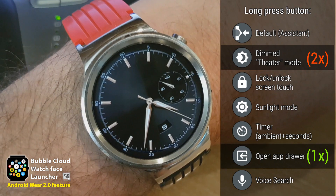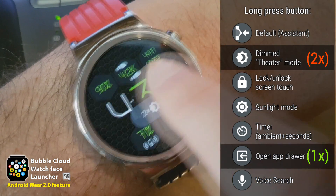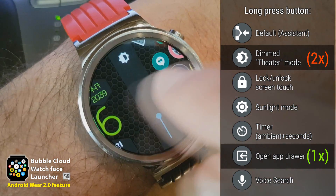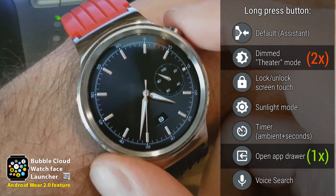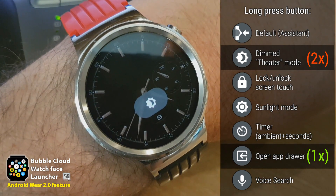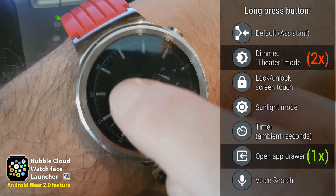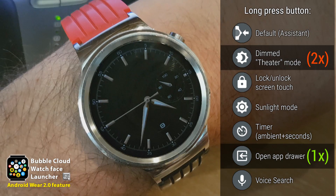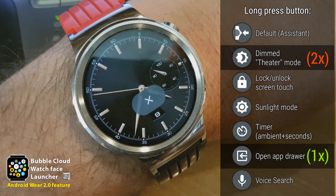So let's see. Here on my watch face, I can long press the hardware button and here's my app drawer. Pressing the button again will exit the app drawer. Or if you press two times on the hardware button, you enter this special theater mode that we talked about. This is the secondary function, and now I unlocked it.